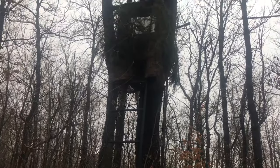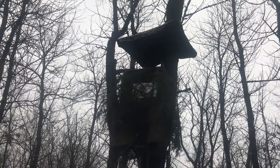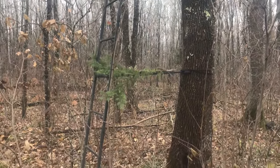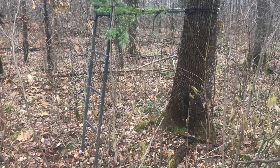I put a little brush there by the ladder to kind of blend that in and break it up a little bit. I bought this new umbrella for the deer stand and it kind of sticks out like a sore thumb, but I'm hoping the deer kind of get acclimated to it before hunt season. There's a link in the description below if you're interested in that.